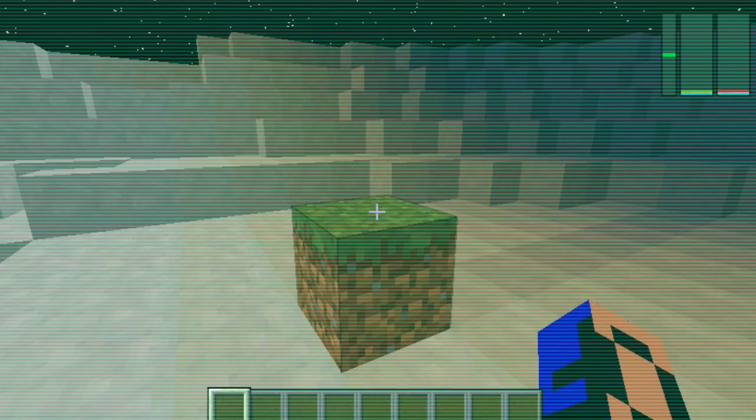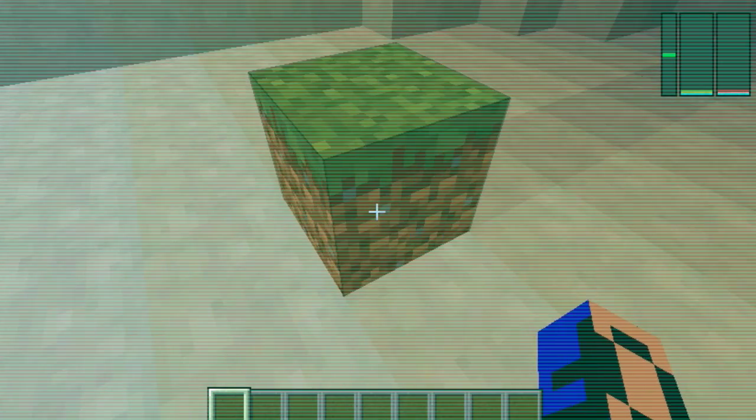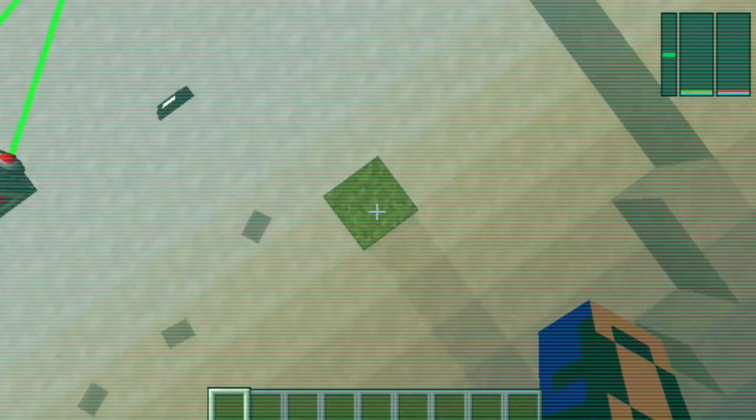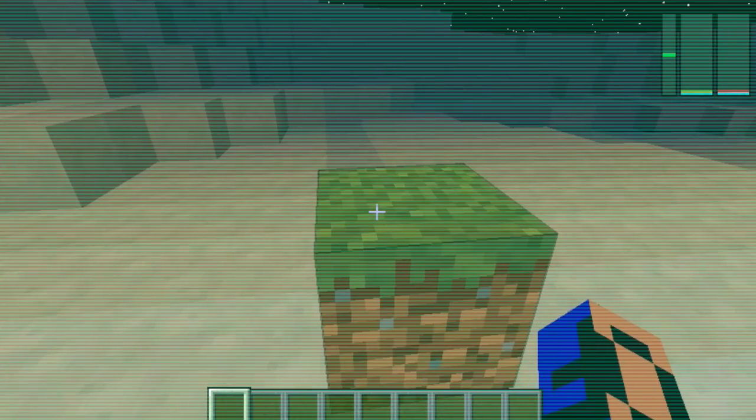Hello YouTube! Today I'm gonna be showing you something awesome. Yes, it is a dirt block. I mean, they're so amazing. This is what's gonna be in this video, this dirt block.